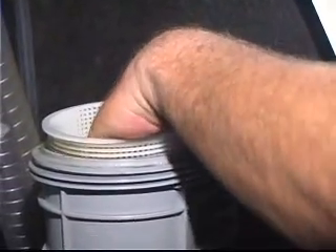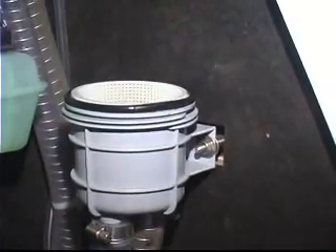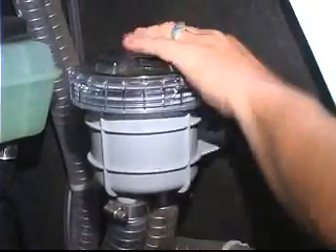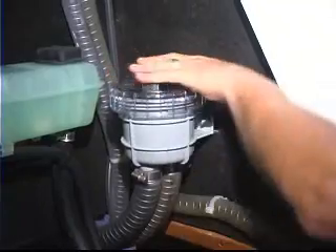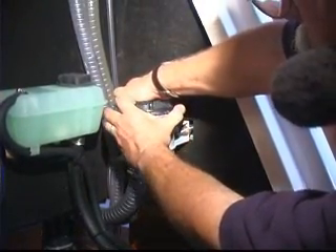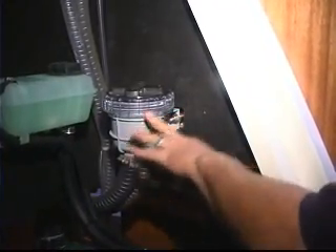I'd rinse this out in fresh water. When it's all good and clean, we're going to set our basket back in place. On this one it's keyed so that the raw water inlet locks right in place. Put our o-ring back in and carefully, without crossing the threads, screw that cap right into place. It's a good idea to use two hands to just snug it up — you don't want to put a wrench on this because you will crack it. Then go back, open the seacock up, and make sure you don't have any leaks.